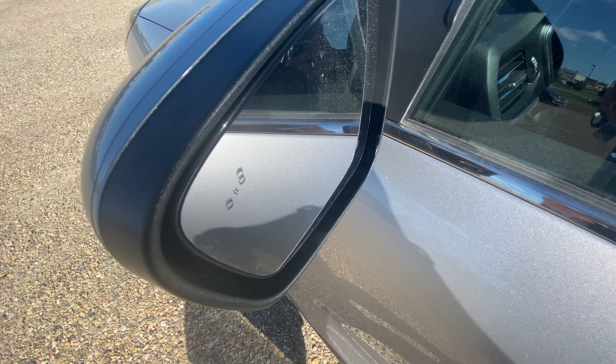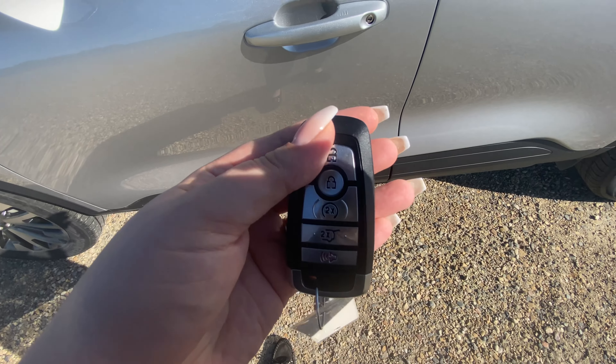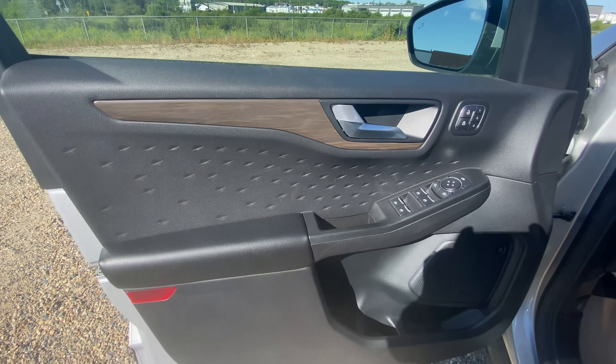On the mirror you can see the blind spot monitoring system. Here's our key fob, and going into the driver's side you can see the beautiful trim interior as well as the door storage.